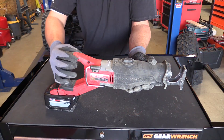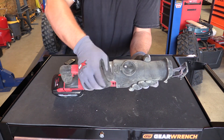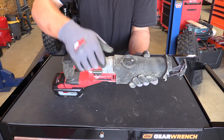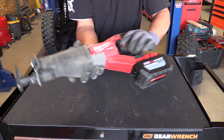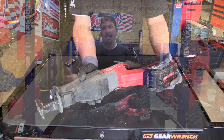Hey everyone, Brian with workshopaddict.com and today we are going to see if the Milwaukee M18 Fuel Super Sawzall reciprocating kit model number 2722-21HD is worth the money that you're going to pay for it. Is it going to do the heavy duty jobs? Is it going to be what you need to take your job site to the next level?